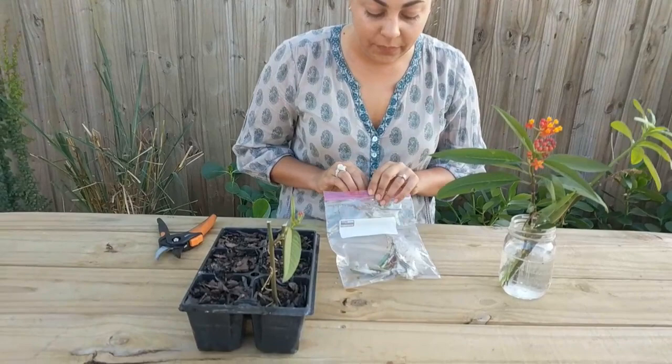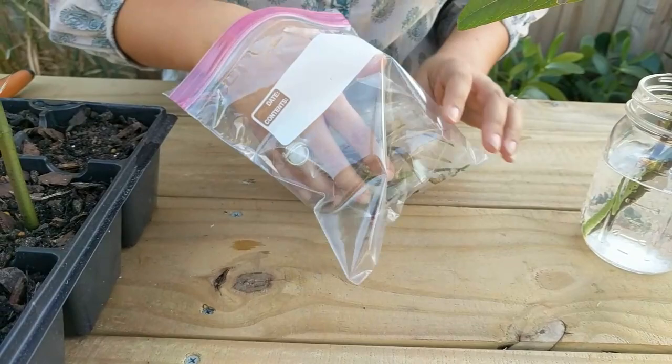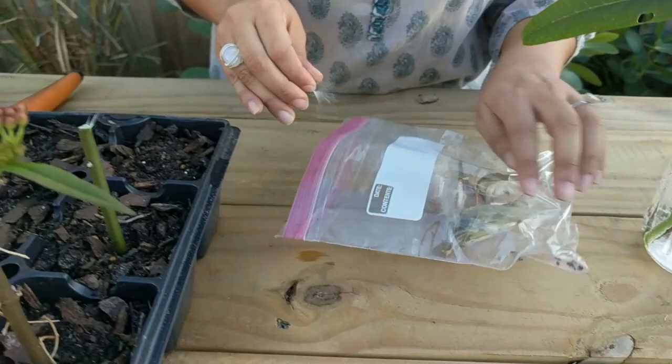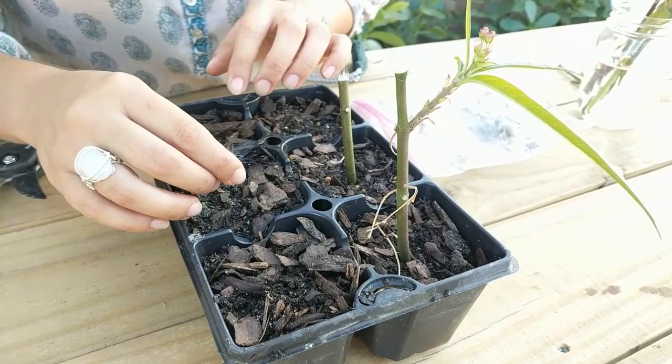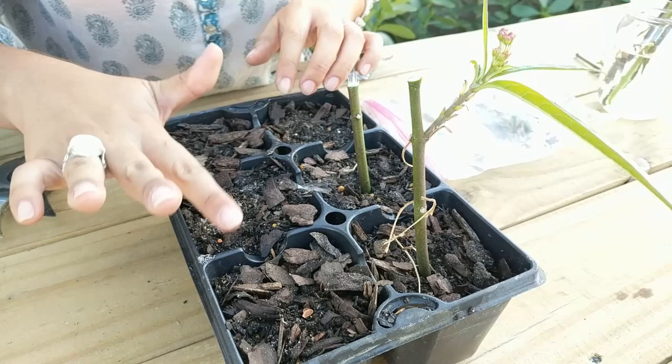The other way to grow tropical milkweed is through seed. I kept some seeds here in a Ziploc bag because they tend to go aerial — if you leave them outside, they will blow away in the wind; that's how they self-propagate. Take a pinch of the seeds that have fallen to the bottom of the bag — these are the little wispy things — and just sprinkle them on top of the soil in the same tray. Bury them just a little bit so they're stuck on the soil, keep the trays moist, and you'll have milkweed plants within months.